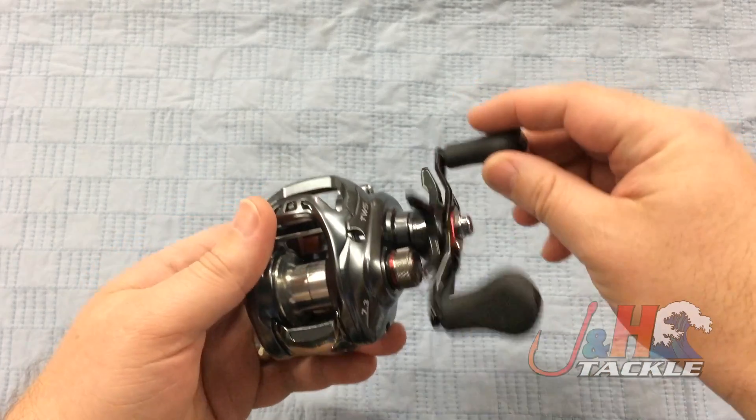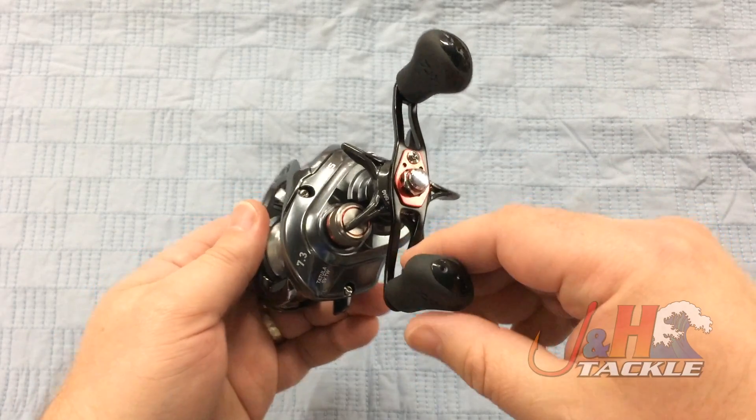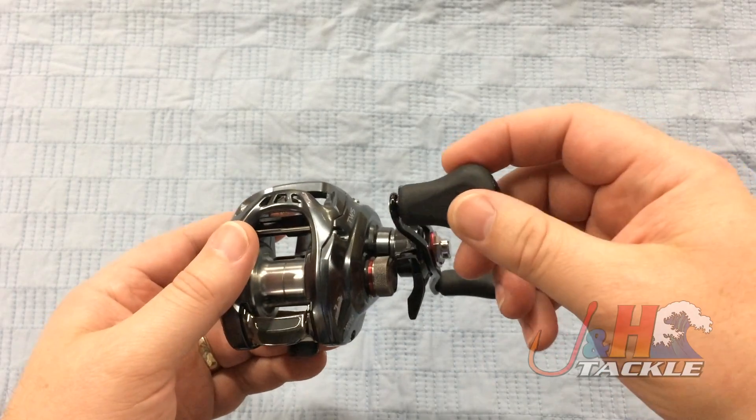It's just super smooth. You're looking at eight ball bearings in there, two of which are corrosion resistant. You've got a nice aluminum swept handle with rubberized eye-shaped knobs on there.